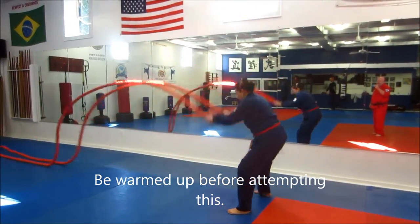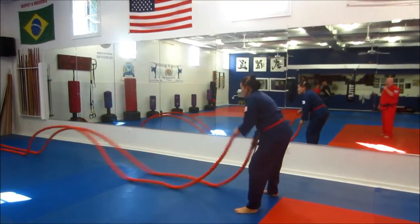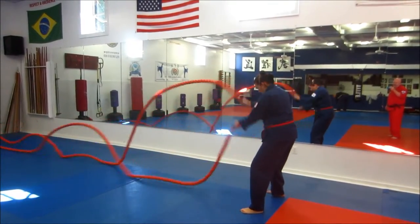Battle rope — double hand and alternating hand. Make sure you get warmed up before you do this because this will make your heart race.